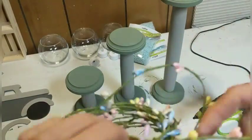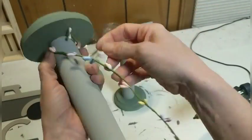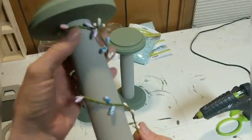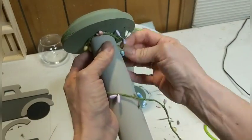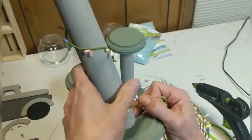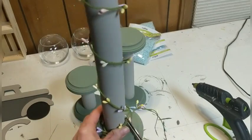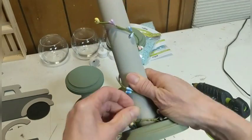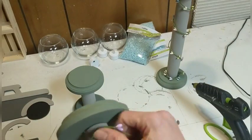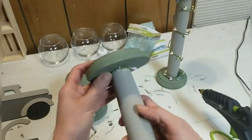This Easter garland was regularly $2.99 and it was forty percent off. I will wrap a little bit of this around each of my candlesticks — I thought just this little addition made such a huge difference on these candlesticks. I think they're absolutely adorable. It just brings in a little bit more color — a little pink, a little yellow, I think there's a little bit of blue and maybe a little bit of purple. So for spring and Easter I'm wrapping these with this Easter garland.